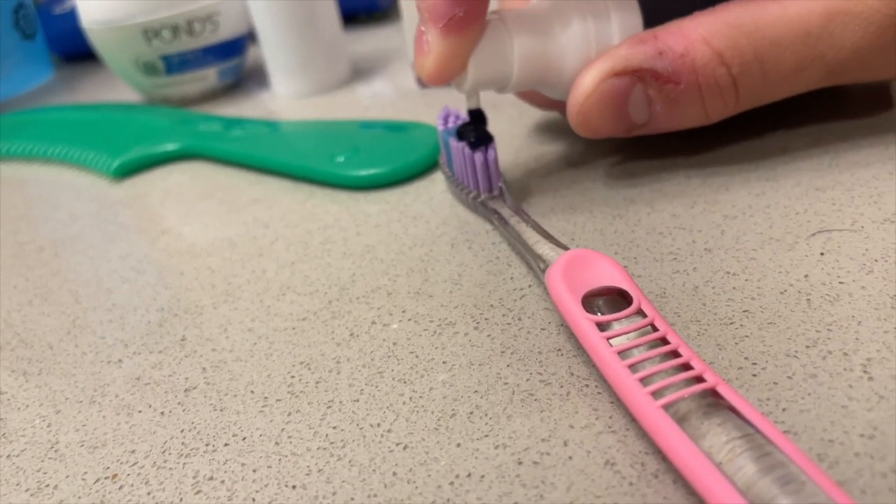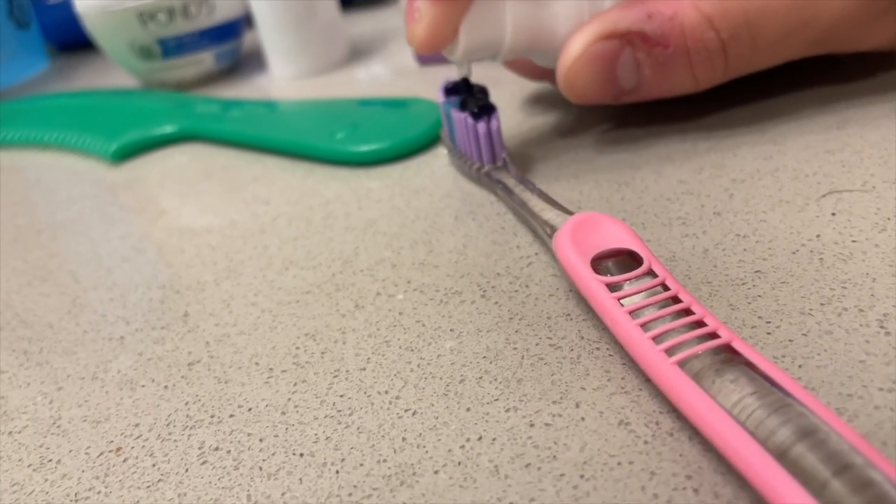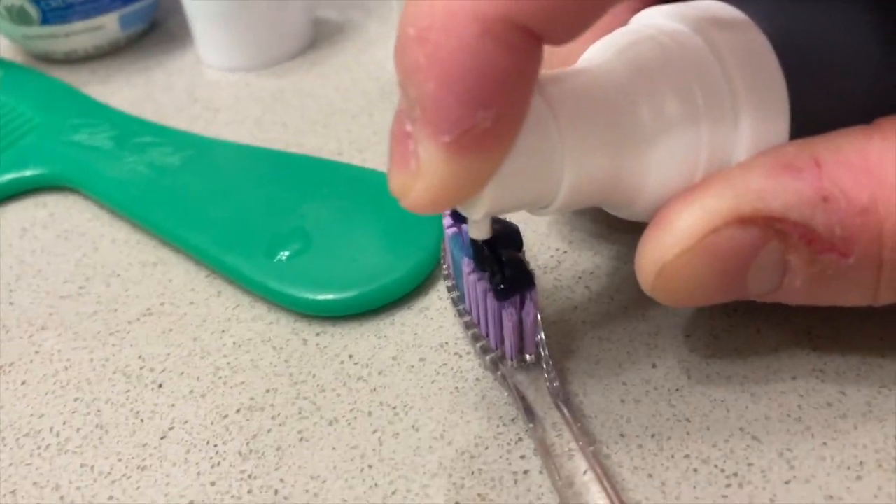I'll put a little more so my teeth can get really white. Two minutes.